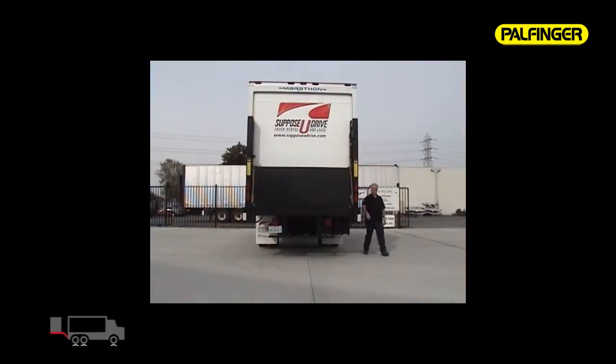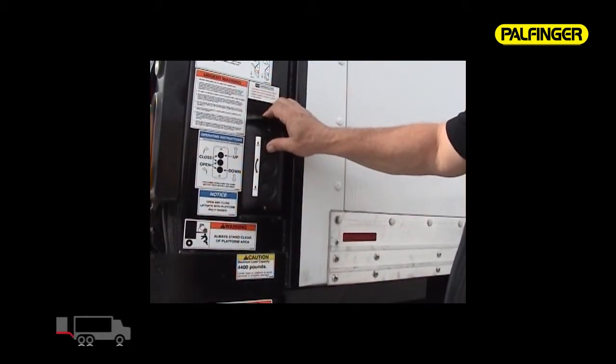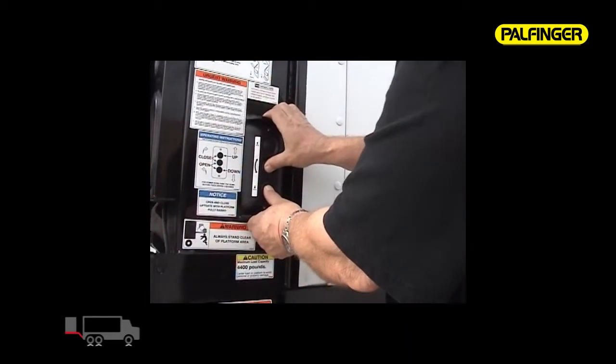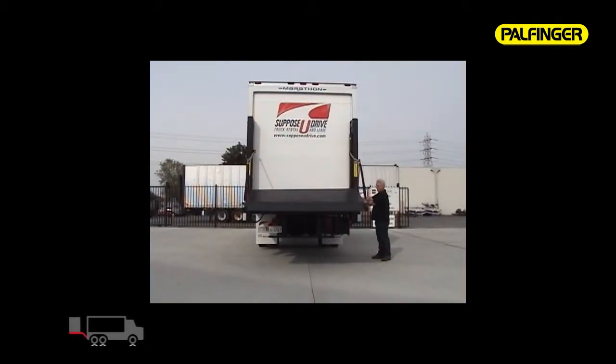The ILD Plus also comes standard with a weatherproof three-button control. Pushing the top button lifts the platform straight up and out of its lock position. Using two hands for safety, push the middle and bottom button simultaneously to open the gate from its folded position. Always use two hands during the unfolding and folding operations.